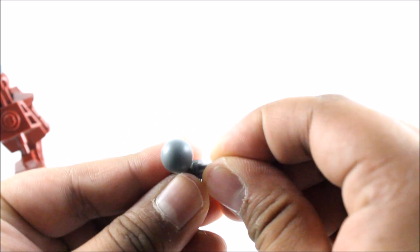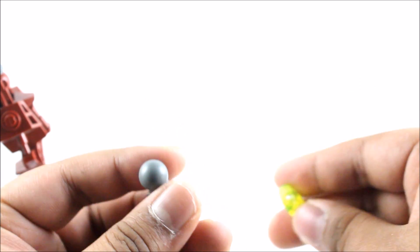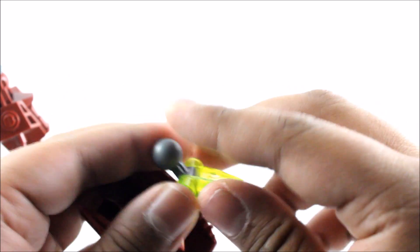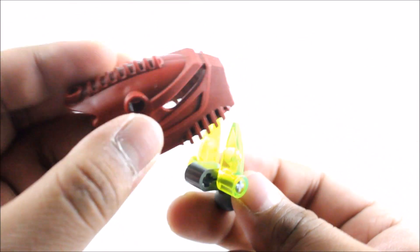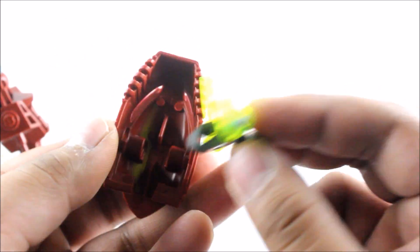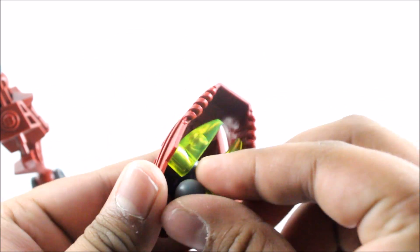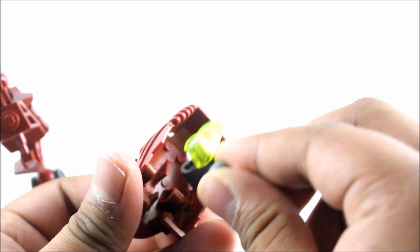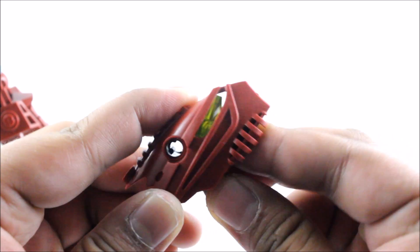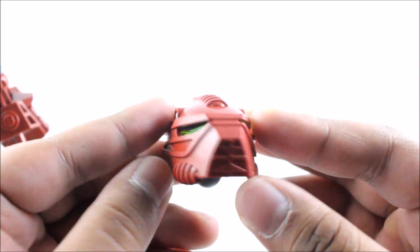Moving on to the head — we attach a size 3 gray pin axle piece, then attach the trans-yellow Barraki eye pieces, one on each side. These are meant to be the brain stalk slash eyes, giving off the eye color. Here is the mask — the Hordika mask. I'm not sure if it still has its official Kanohi name. Let's attach this through here — there we go — and attach a size 3 pin axle to hold it in place. That's pretty much it with the head.